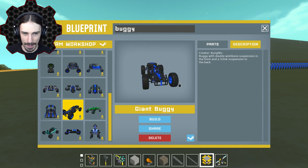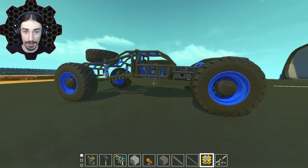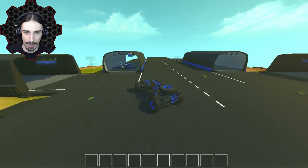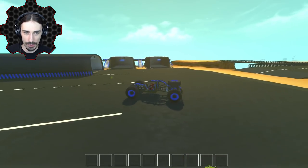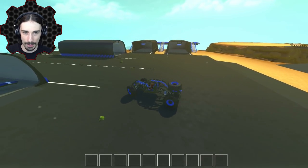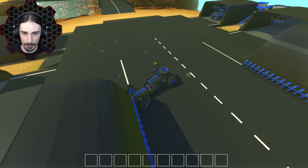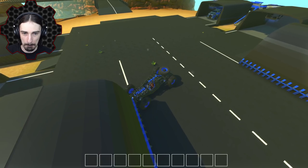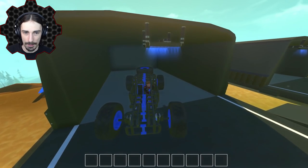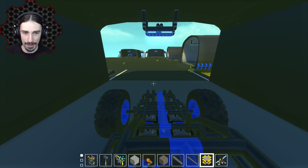Look at this fancy one right here — this is by Kung Wu, called Giant Buggy. That looks nice — look at that suspension. Hopefully this isn't going to be too laggy. Oh yeah, that feels good. We're going to go ahead and put the buggy over in one of these garages. Did I really get stuck? All right, we're just going to back this thing up in here.